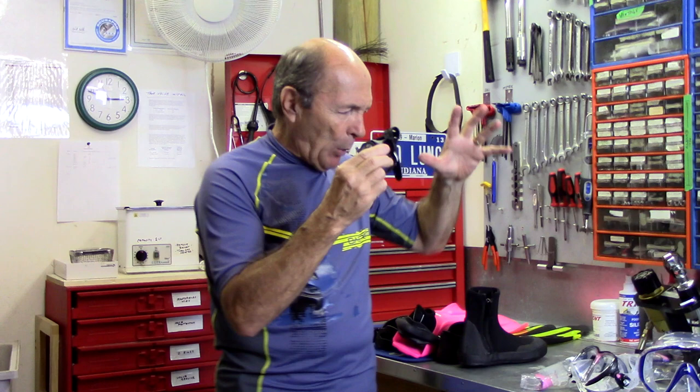So there you go — mask, snorkel, fins, and boots. One more thing to mention: computers. Every diver has to have a computer; we did a separate playlist about choosing and buying computers. Personal gear really ought to be five items even as a brand new diver: mask, snorkel, fins, boots, and a dive computer. They're using computers in training, in the pool, and on open water dives. Many resorts now require computers for diving. Think of the computer as essential personal gear — it has your information and your logged dives.